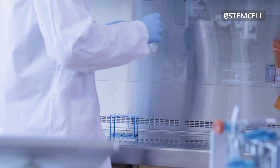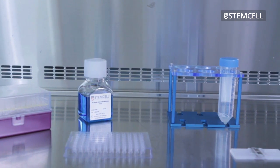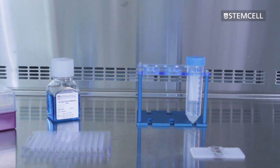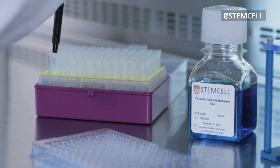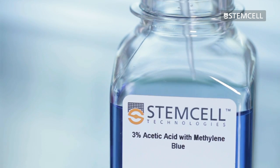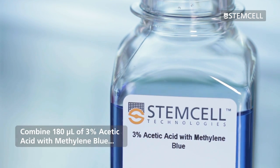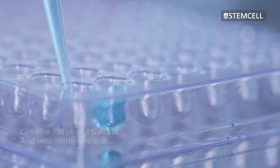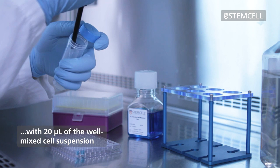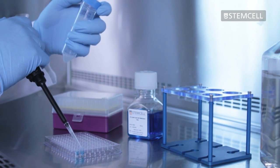For accurate cell counting, the stained suspension should contain 50 to 100 cells per large square or quadrant in the hemocytometer. The appropriate dilution factor will depend on the approximate number of cells present in the starting sample. When working with PBMCs, we recommend first starting with a 10-fold dilution by combining 180 microliters of 3% acetic acid with methylene blue with 20 microliters of the well-mixed single cell suspension. Depending on the cell concentration, further dilution may be necessary.